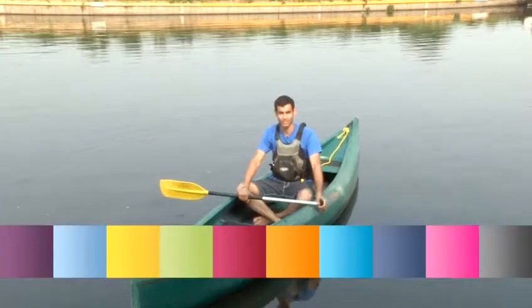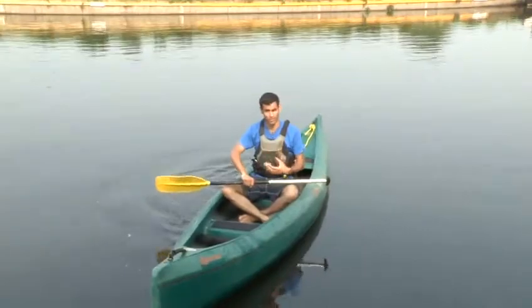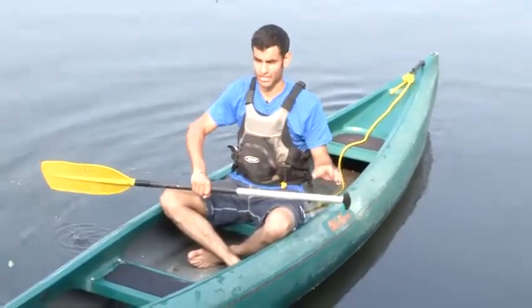Hi, my name's Sam. I'm an instructor at Leeside here in Hackney and I'm going to show you how to back paddle in the canoe. There are two methods of back paddling a canoe, much similar to how to paddle a canoe forwards. The first is a reverse J stroke.